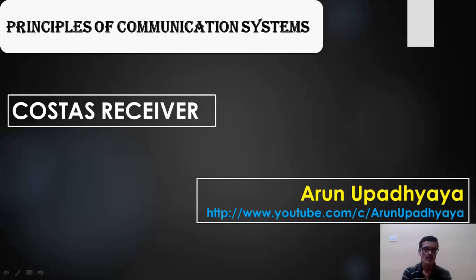Hello everyone. In this video I will explain another method of demodulation of double sideband suppressed carrier signal by using what is called a Costas receiver.